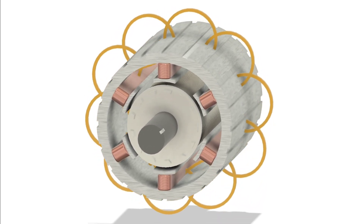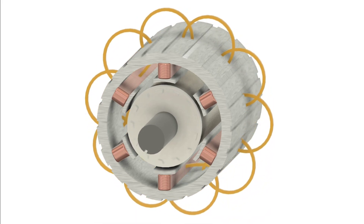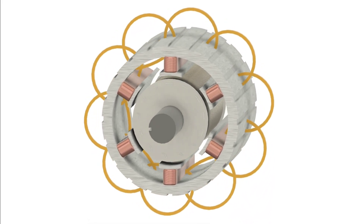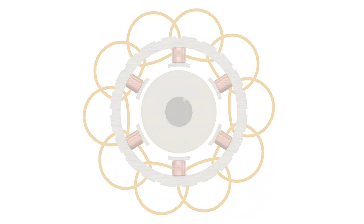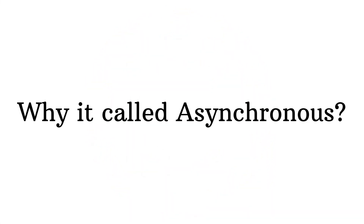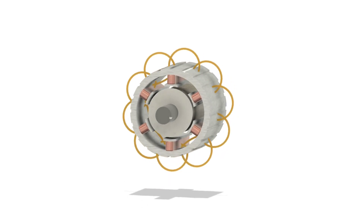This induced current creates its own magnetic field, which interacts with the stator's field, and that's what causes the rotor to spin. All of this happens without any physical electrical connection to the rotor. Now here's the interesting part: the rotor doesn't spin at the exact same speed as the stator's magnetic field.